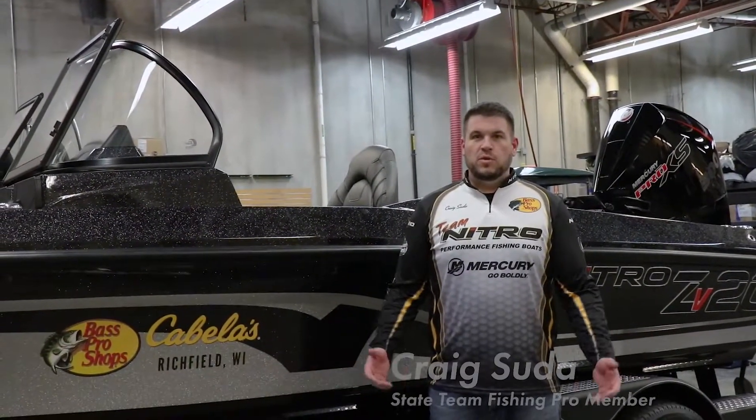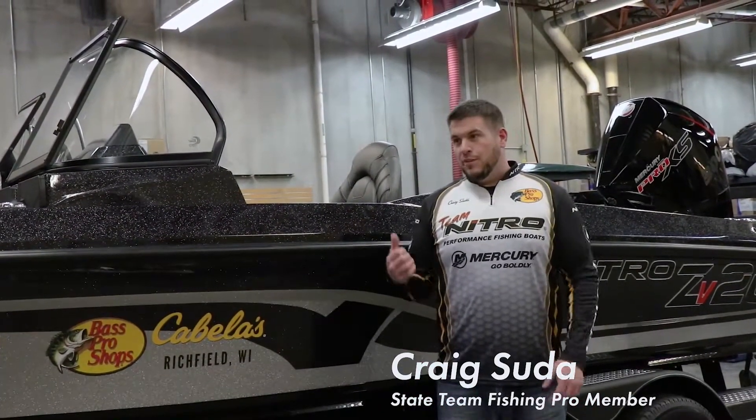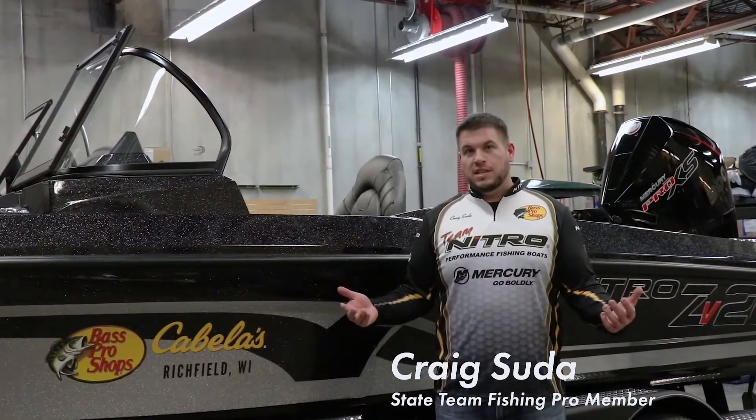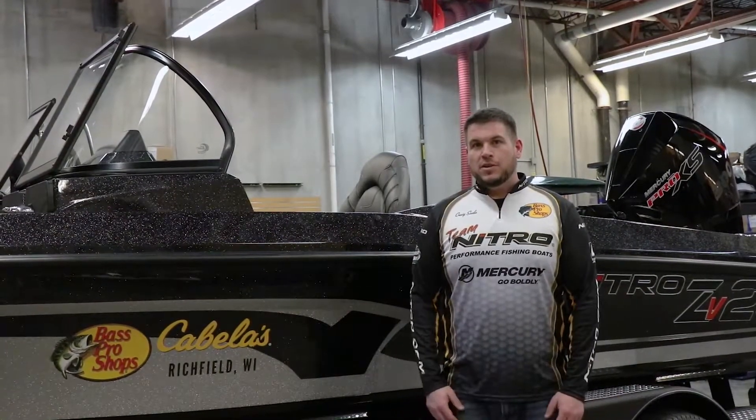Thanks for taking the tour of my 2021 Nitro ZB20. If you're out in the market for a new boat and love the way this thing looks, come check out Cabela's in Richfield. It's a great place to shop for any of your fishing accessories, a new boat, or any ATV or side-by-side you might be interested in.